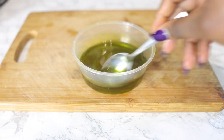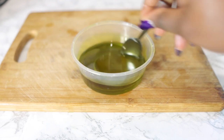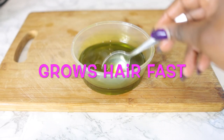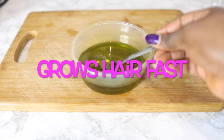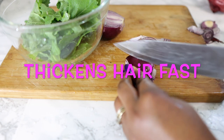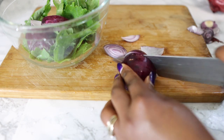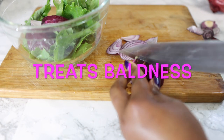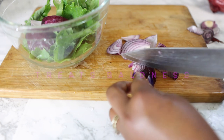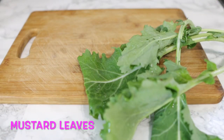Hey guys, it's your girl Vanessa here, welcome back to another video. Today I'm back with another awesome hair growth oil that you can add to your regimen for your hair to grow a lot faster. This oil will help you prevent baldness, treat bald spots, thicken your hair, and prevent thinning over time — especially if you have thinner hair or bald spots or lost your edges.